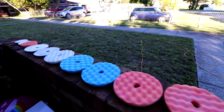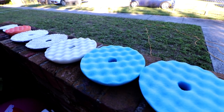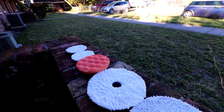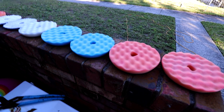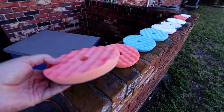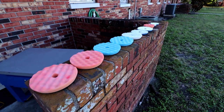Unfortunately, detailing supplies are perishable items at a certain point — they just deteriorate over time and need to be replaced. One pad does not fix all. You have to replace pads after a certain number of uses. Don't be upset if your pads don't look bright vibrant orange, or your blues aren't deep royal or baby blue. Don't be afraid of that — it's okay. It just means they've been used.